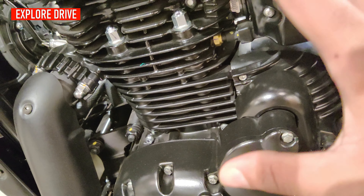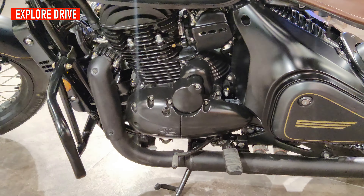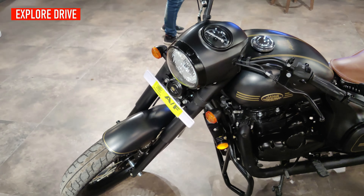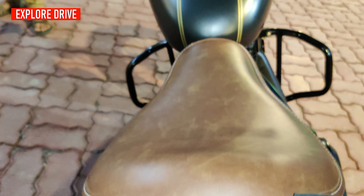This is the gear change lever. I must say on this motorcycle you will see so much attention to detail, like the golden border strip on the mudguard — both front and rear. Under the seat it has an LED tail light, and the seat is finished in tan.